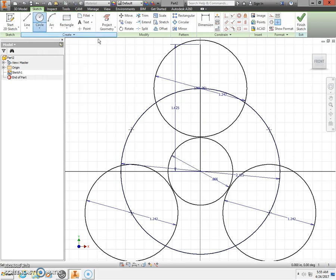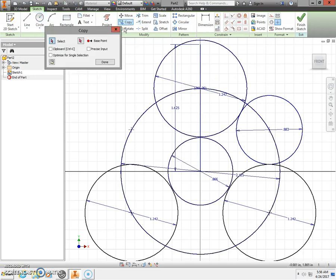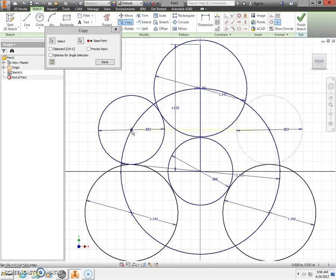Next we need the inside curve, so select the circle tool. Go to the point on the right-hand side — when it highlights with the green dot, click and stretch out this circle. This diameter is 0.883. Press Enter on the keyboard. Now select copy, copy this smaller circle, choose the base point at the center of that circle, and copy it to the 10 o'clock position and the 6 o'clock position. Press the Escape key.